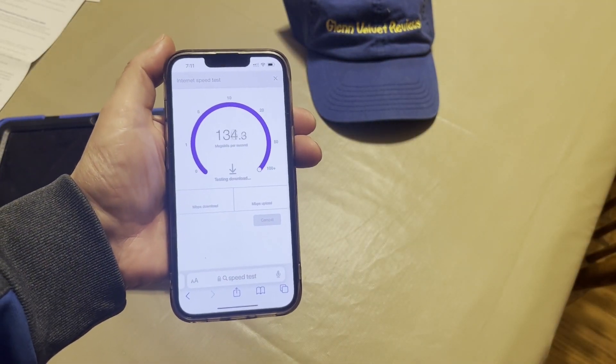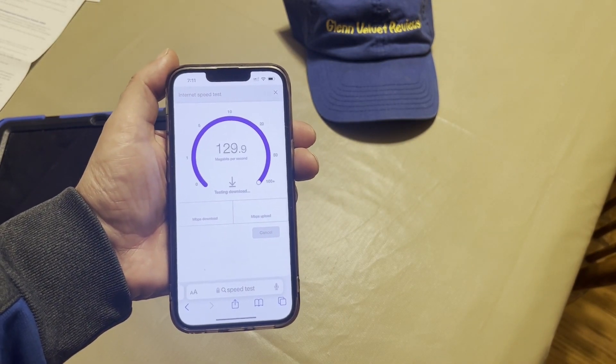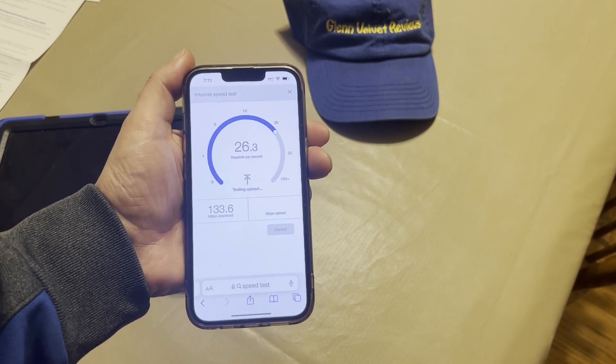Remember, this is on the 2.4 and not the 5, so we'll see how much faster the 5 is. The upload speed sucks pretty much.